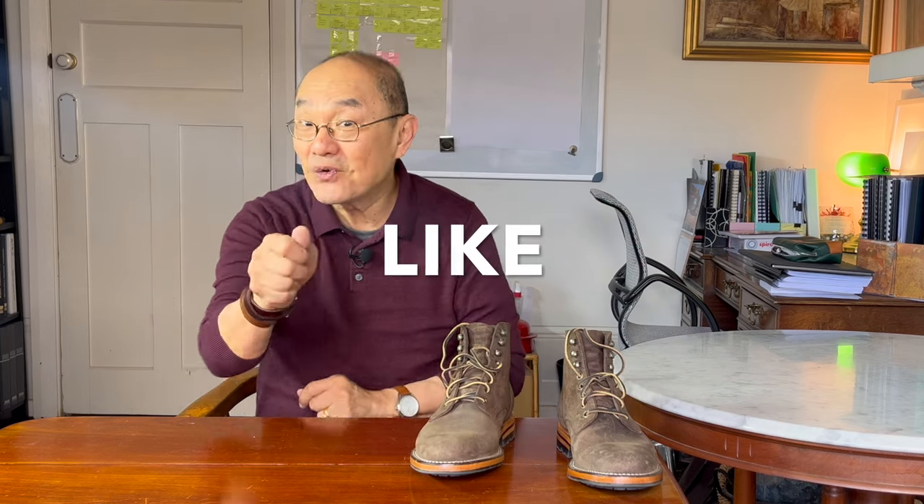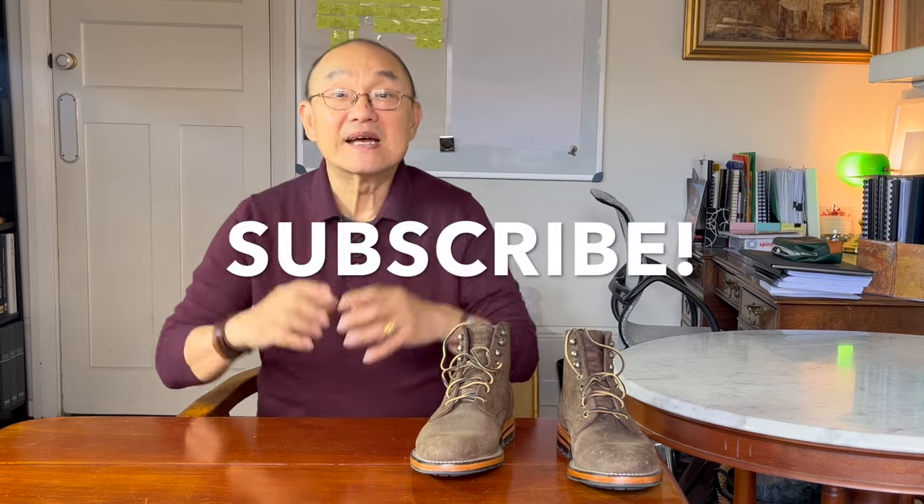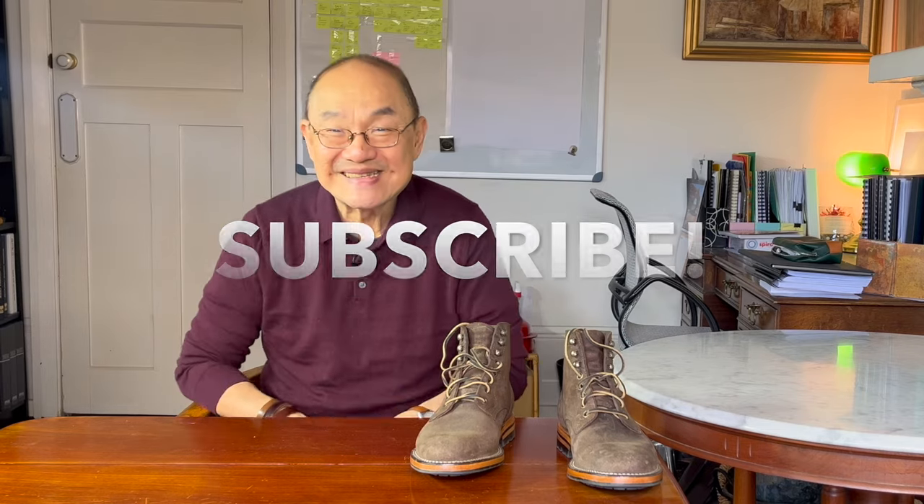Links to all the gear, both affiliate and non-affiliate, are in the description below. If you'd like to help out my channel, don't forget to click on like, and if you haven't already, click on subscribe — especially if you like boot reviews like this. For those viewers new to heritage boots or at least new to the brand Parkhurst, let me talk about them. For my valued long-term viewers, you can scroll ahead if you want.